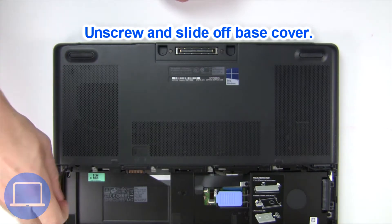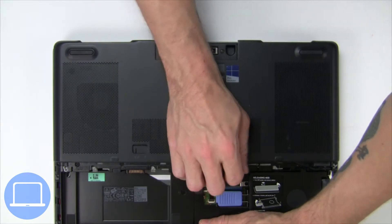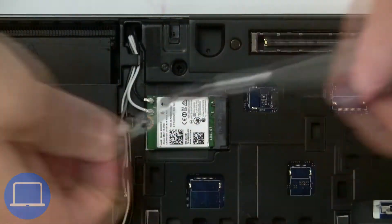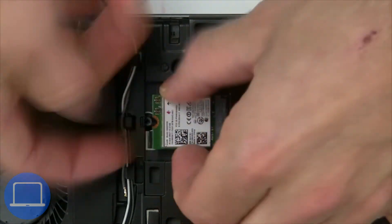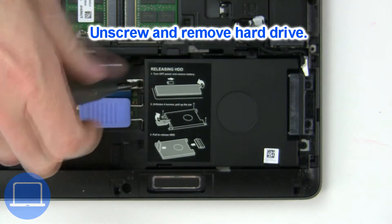Now unscrew and remove the base cover. Then unscrew and disconnect the wireless card. Then unscrew and remove the hard drive.